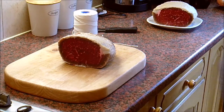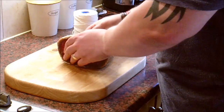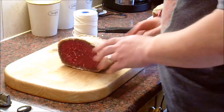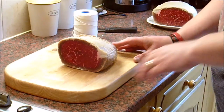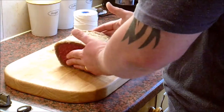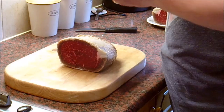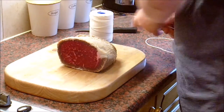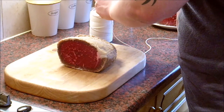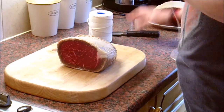Before we do anything else with these, I need to re-tie them. This is going to be our corned beef — it's going to be cooked, boiled and simmered for a few hours and I don't want it to lose its shape, so we're going to be re-tying it. Tying is quite simple though I'm not very quick at it. You watch your butchers do this in your local butchery shop and they make it look so easy.